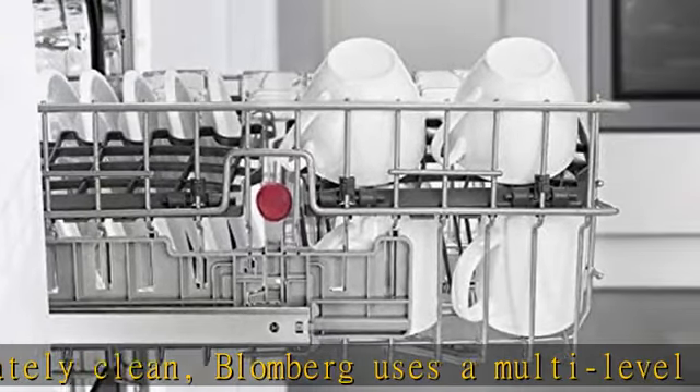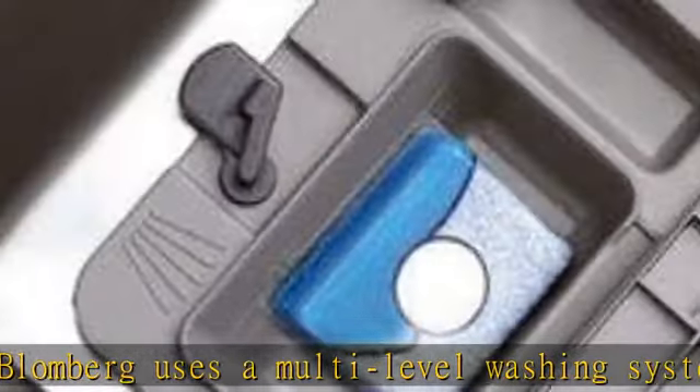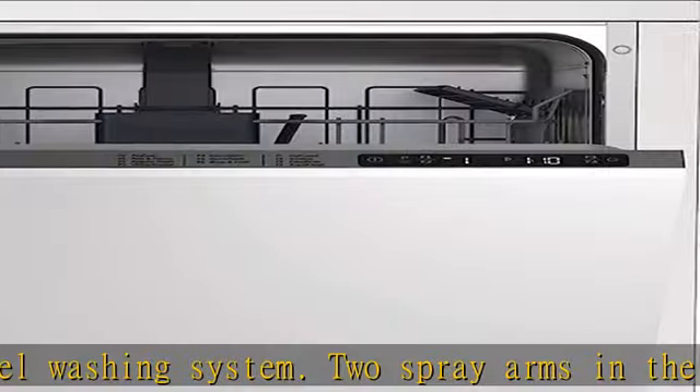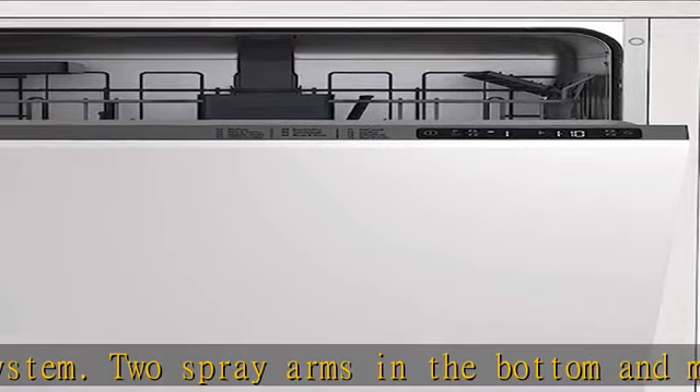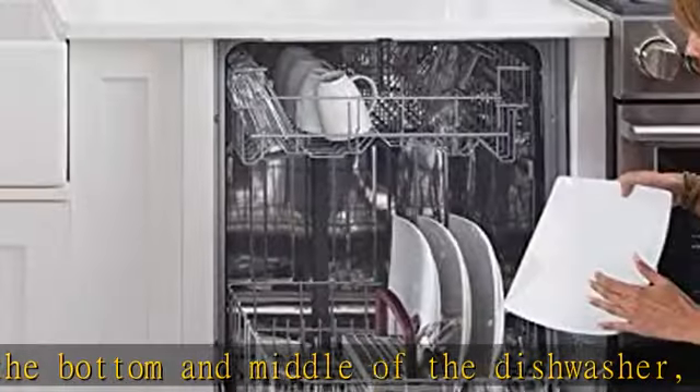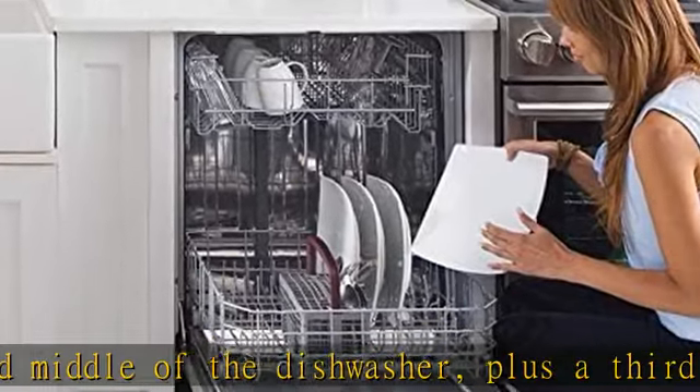Double motion float system: Blomberg's double motion float system provides maximum security against water damage. The enhanced anti-leak system uses two float sensors to intelligently detect excess water collection or operational problems and automatically activate the drain pump and/or shut off valve.